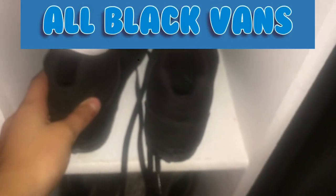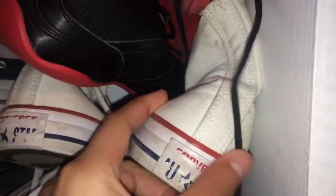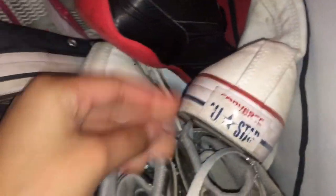Now we're moving on to high tops. I have my white and gold Pumas, my all-black Adidas high tops, some silver light-up shoes that don't light up anymore, all-white high-top Converse, and pink and white Polo high tops.